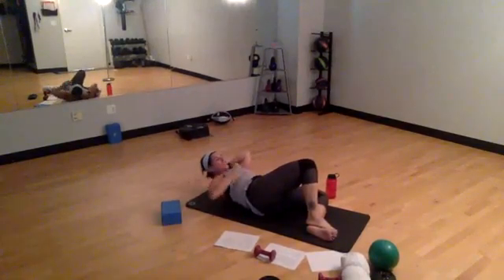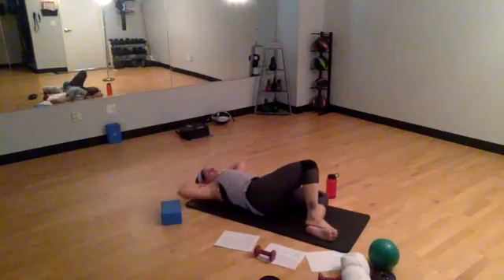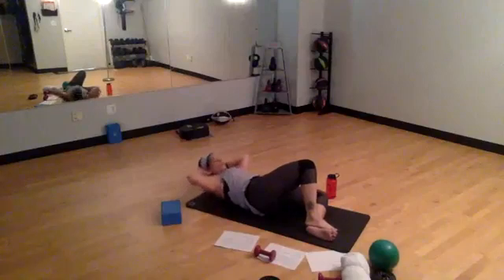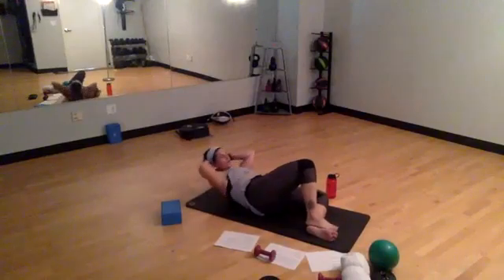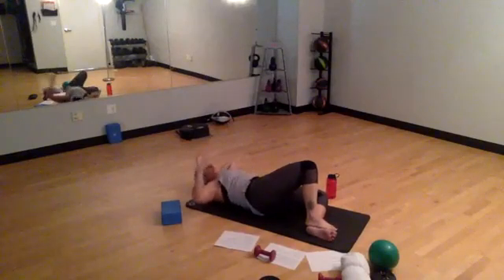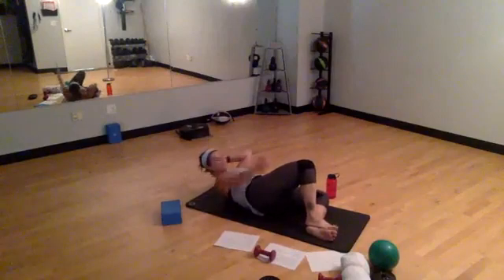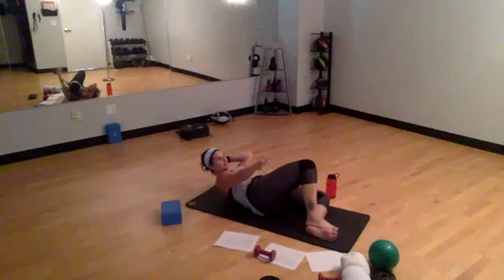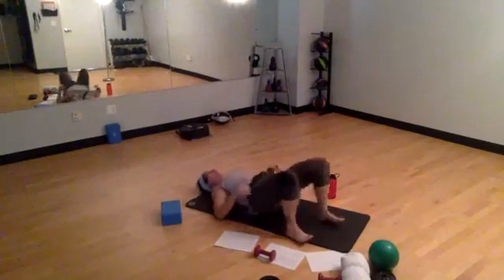Really intensifies that contraction through your abdominals when you exhale. Four more — these are nice and controlled. Two more. Hold at the top for me. Send that right arm up and out, hold, get up there — four, three, two. Lower down slow. Roll back to your back.